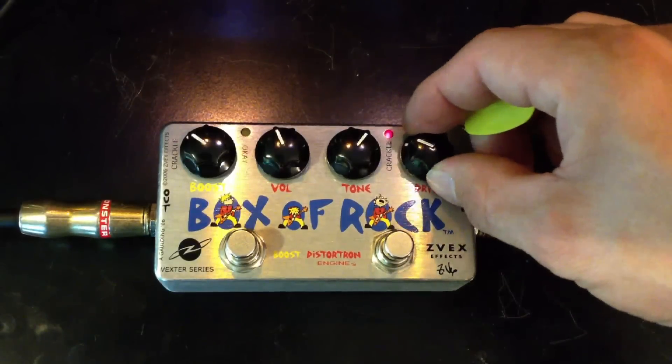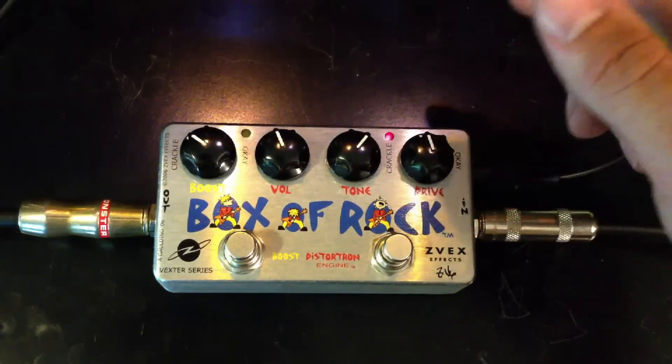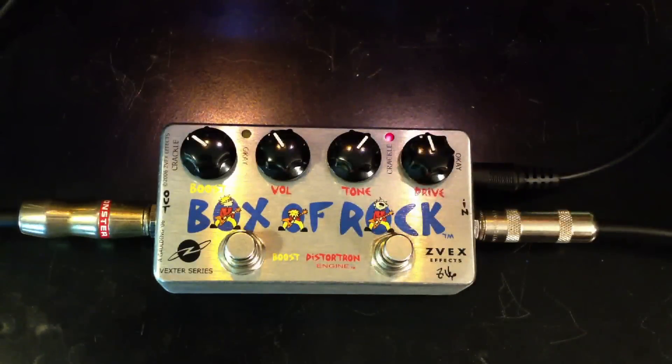Let's turn up the drive, and the pots crackle, which is okay in this pedal — it just says crackle okay. Let's hear what it sounds like.